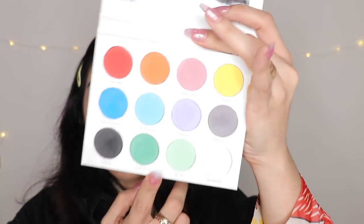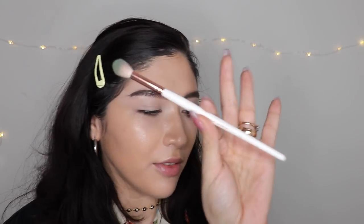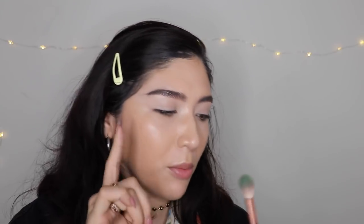I'm gonna start off with this beautiful palette. I think I'm gonna take Sprite first. I'm taking this Makeup Shop T50 brush — it is a fat tapered blending brush — and I'm gonna take Sprite. I don't know where I'm gonna put it, but that's what this video is for, so you guys can watch me figure it out.